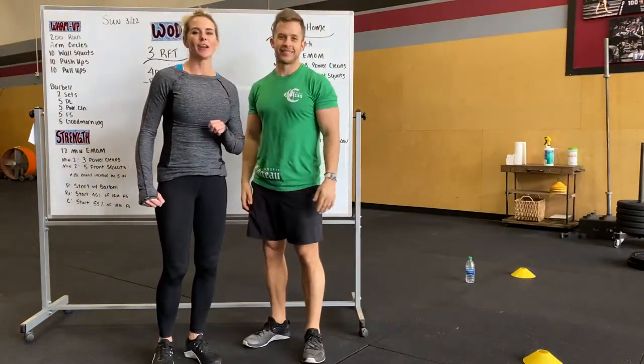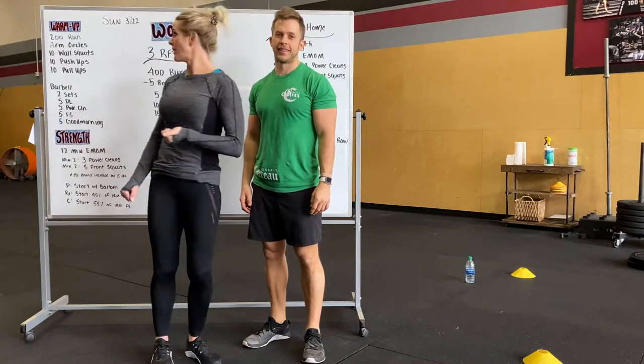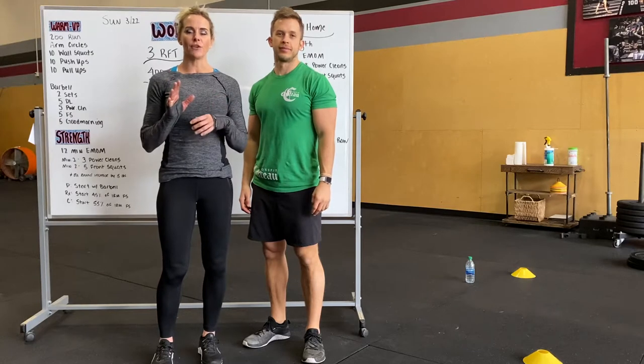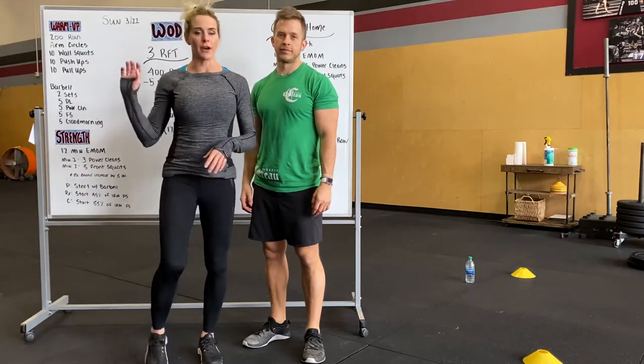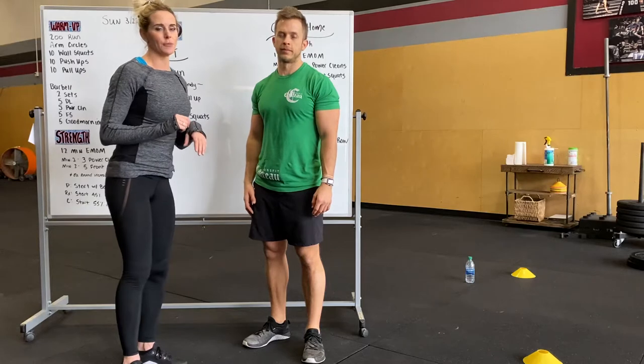Hi Chateau. We are going to start going over tomorrow's workout for you, so Sunday the 22nd. We're going to try a little different today to see if you guys can maybe see the board. While I'm talking and he's demonstrating, I'll be out of the picture. We kind of want to have the background — maybe that'll help you guys if you can zoom in and see.